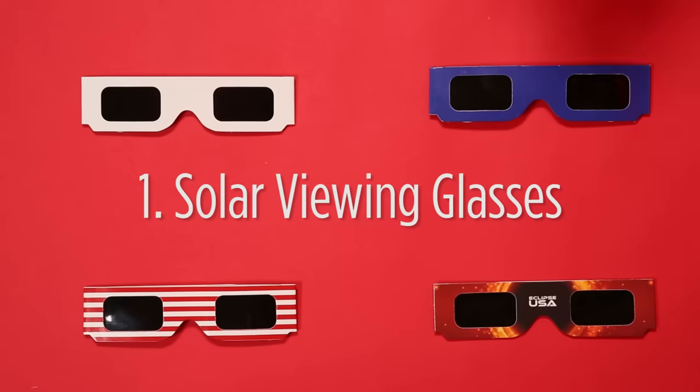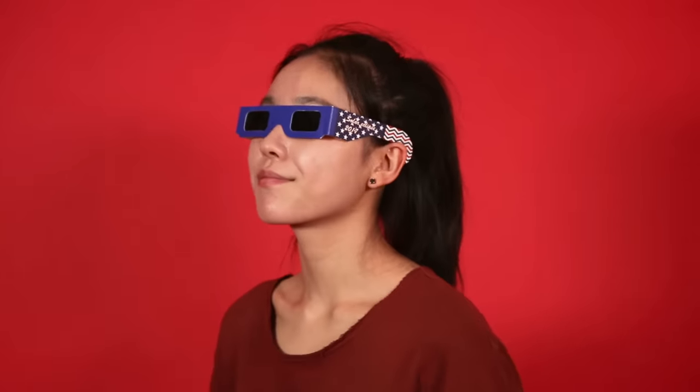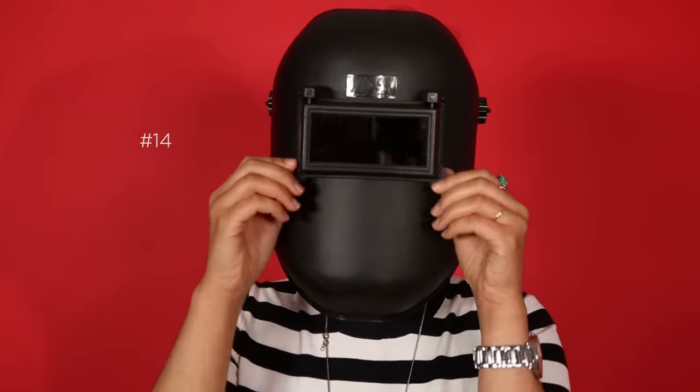You can buy solar viewing glasses online, or you might be able to get them for free from your local library. They've got to be ISO certified. Now, if you happen to have an arc welding mask lying around, that might work too — but make sure the glass is rated number 14 or it won't do the job.